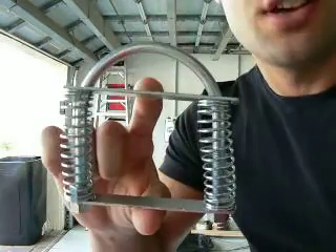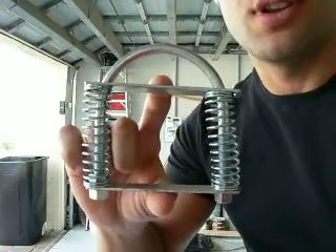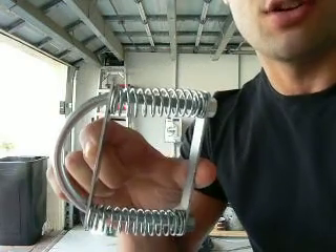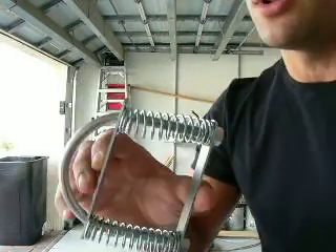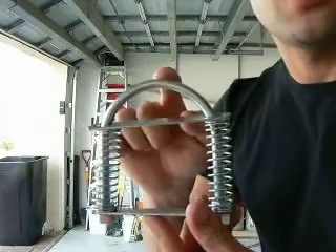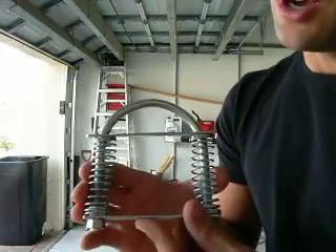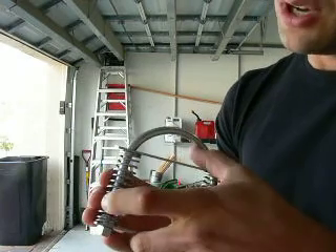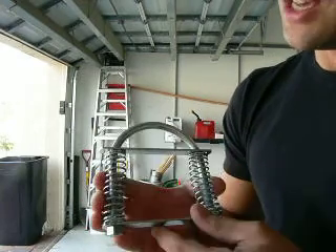This is the actual device. It's a portable device you can use for plate pinch training or pinch grip training in general. It consists of, as you can see, two springs, a U-bolt, and then basically two handles.